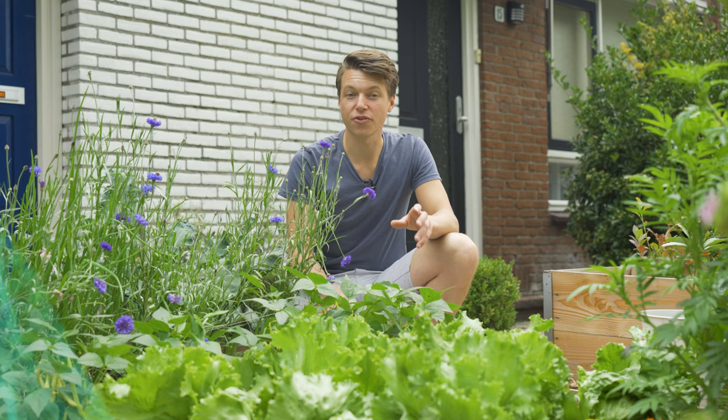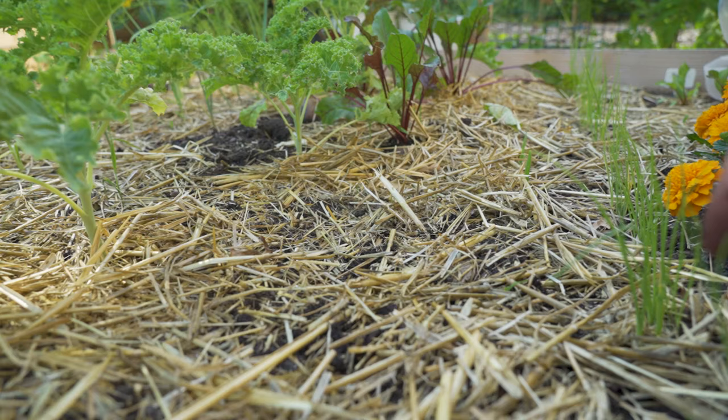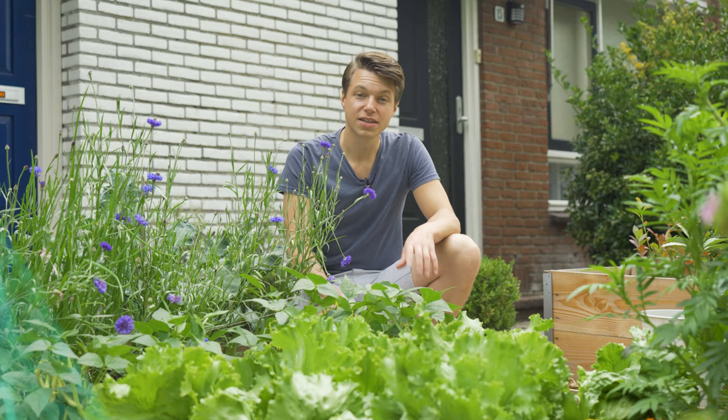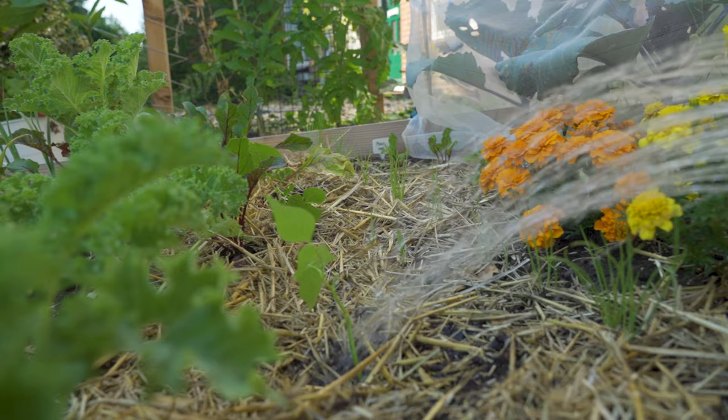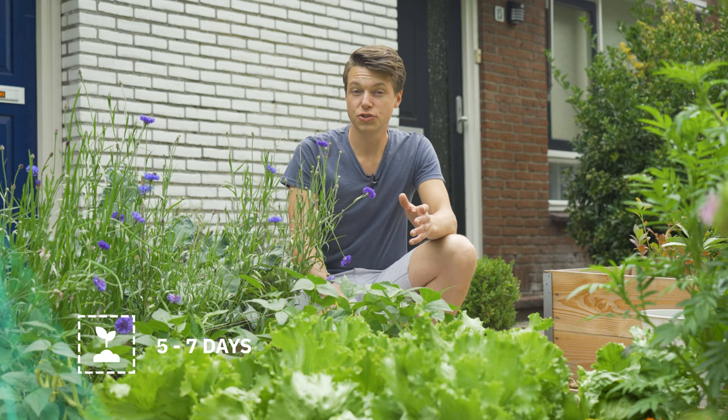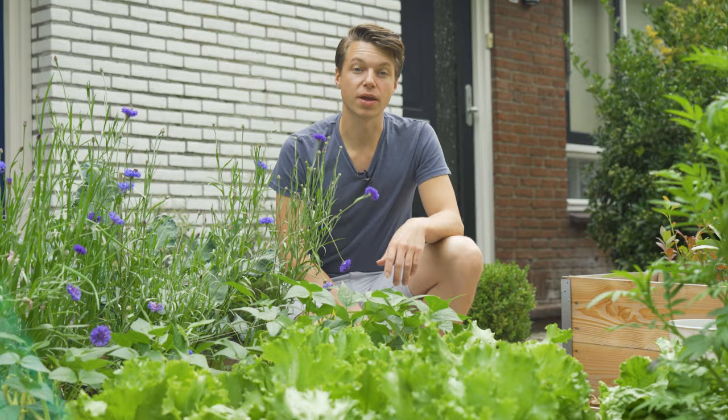You can also directly sow them outside about one week before the last frost date. Poke a hole every 10 to 15 centimeters or four to six inches and put in the seeds about two and a half centimeters or one inch deep. Give the seeds a good water but don't overdo it. It will take about five to seven days for the beans to stick their head out. Do remember that they like to germinate in heat, so if you don't have too much heat add a tarp on top or put them underneath some glass.